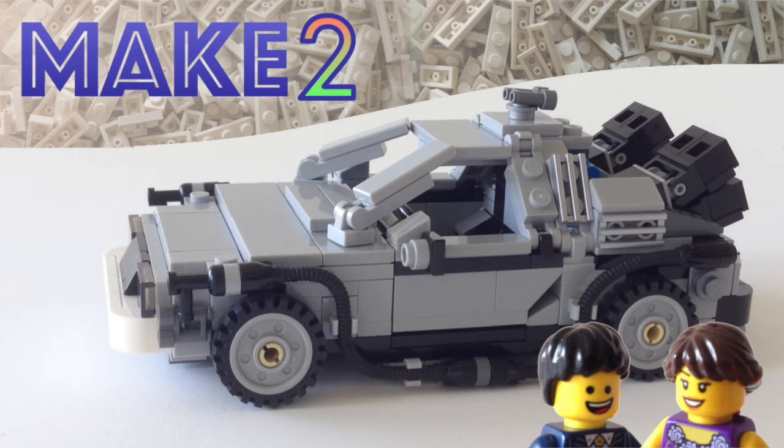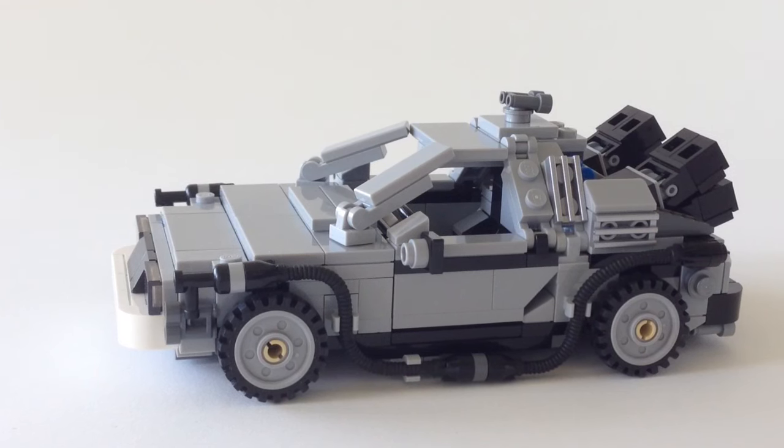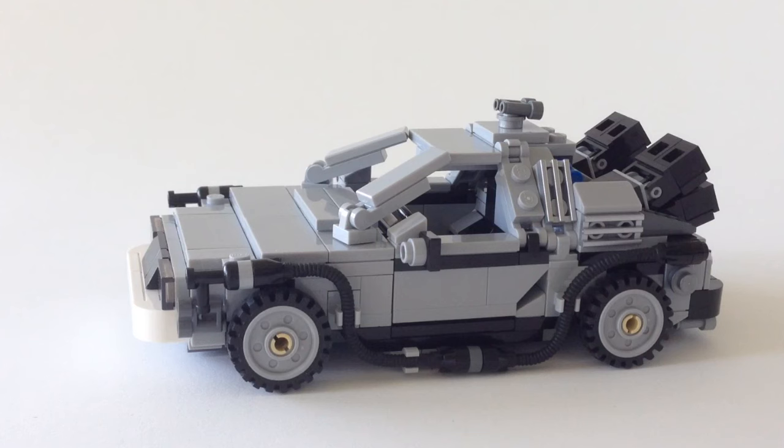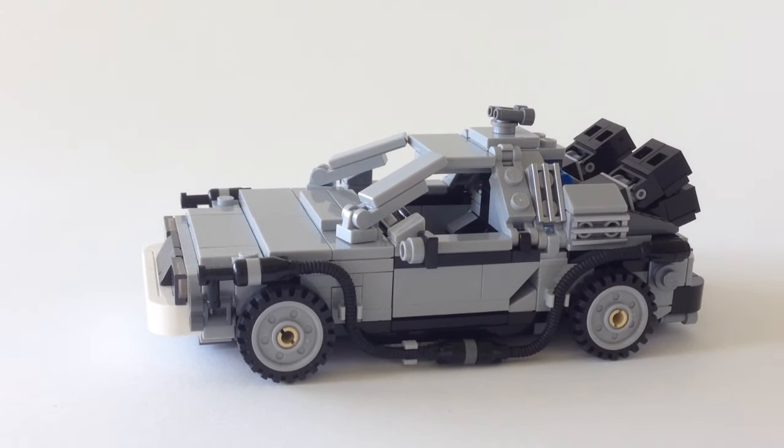Hi guys, welcome to Make Two and this review of LEGO set 21103, the DeLorean Time Machine. This was a LEGO Ideas set and is of course from the Back to the Future series. It was released in 2013.